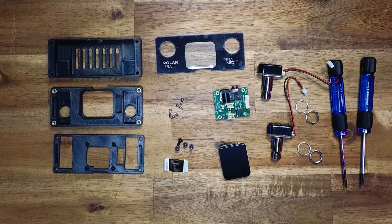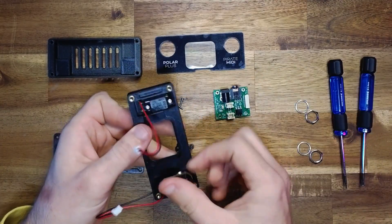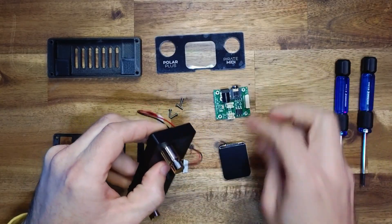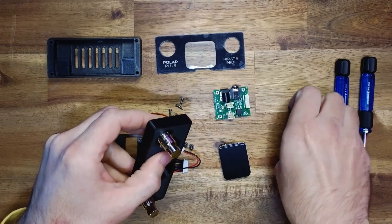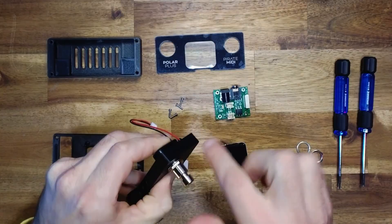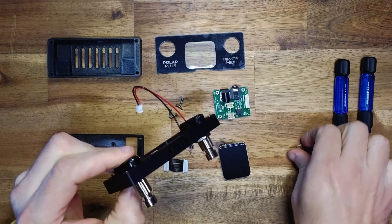Let's get started. The first thing to do: take your foot switches and install them into the top part of the enclosure. You can hold those in place and put the spring washer on there. If you're using a normal washer and not a spring washer, that's also fine — the compliance of the plastic will certainly have enough springiness to keep that nut tightly locked in place.